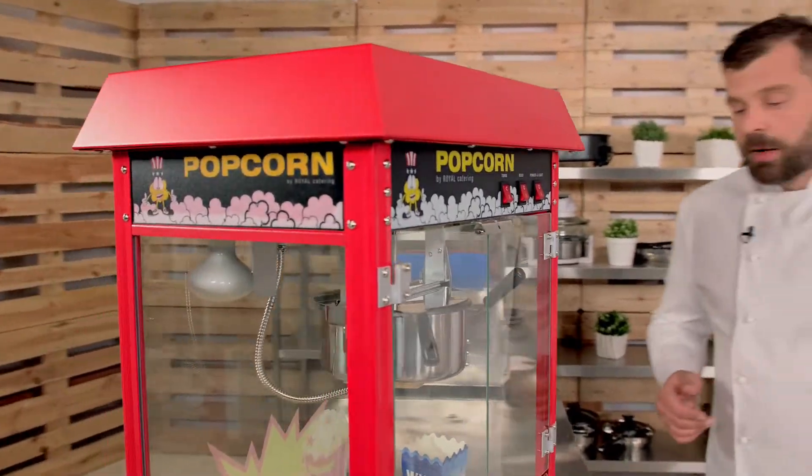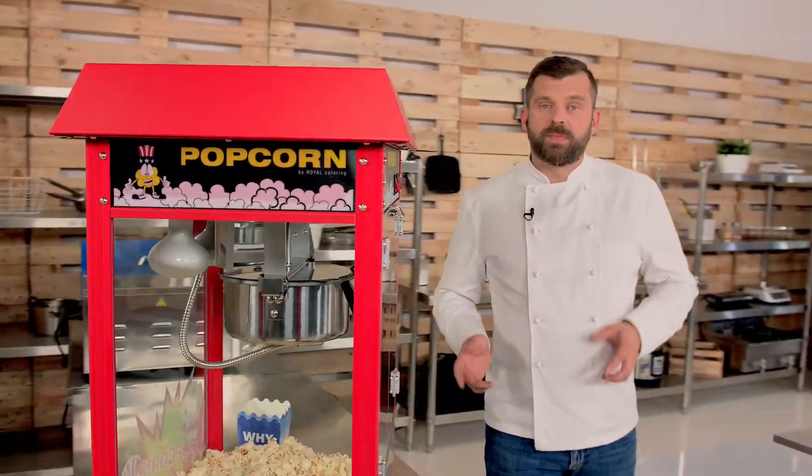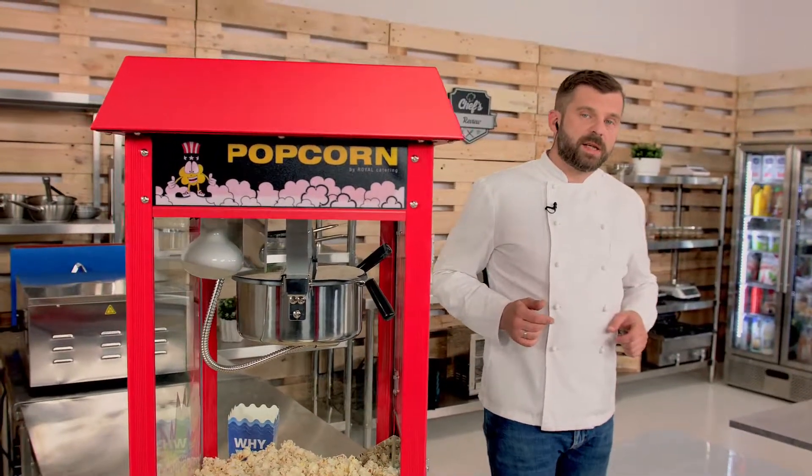Therefore I want to show you a popcorn machine from Royal Catering. But before I show you how it works, let me just go over some technical details and answer some of the questions I found on the internet.